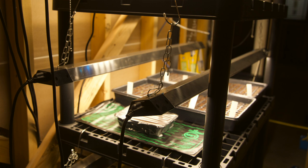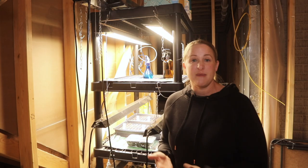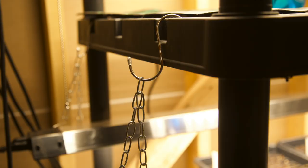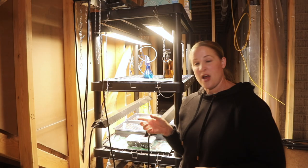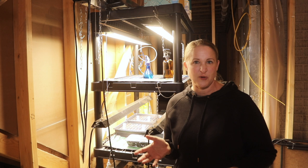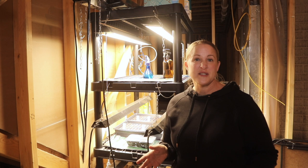If I was growing, say, tomatoes and my tomato seedlings were getting a little taller, then I would want them all the way at the top. By using the chains and S-hooks, I can easily adjust the height. These shop lights were about $20 each — I got them at Menards, which is a regional store comparable to a Home Depot. I'm sure you can find them at any home improvement store or online. They're 4,000 lumens and they worked great for me.